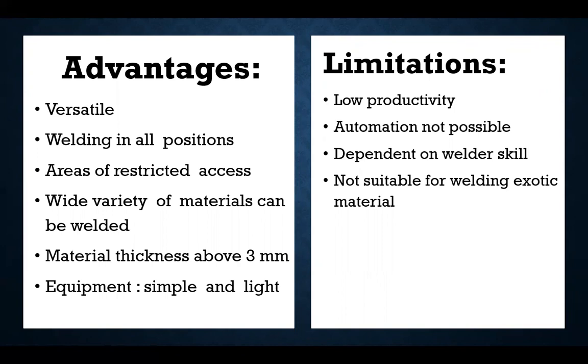If you have to do more welding or longer welds, SMAW is not suitable because productivity will be very low. The second limitation is that automation is not possible, because we have to manually change electrodes as explained. Another limitation is that it depends on welder skill — the arc length must be maintained; any change in arc length risks weld defects. This welding process is also not suitable for welding exotic high-quality materials.